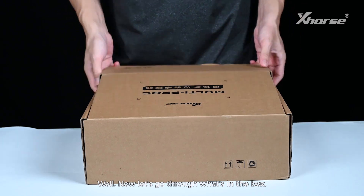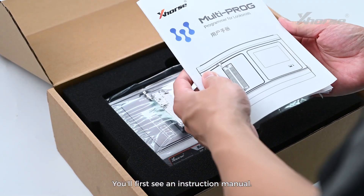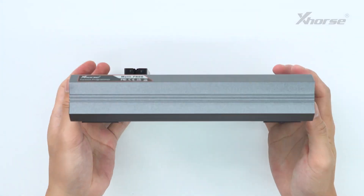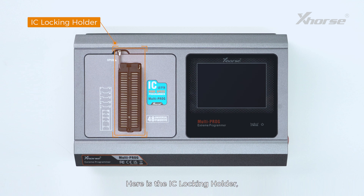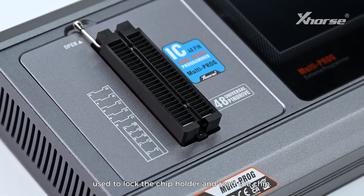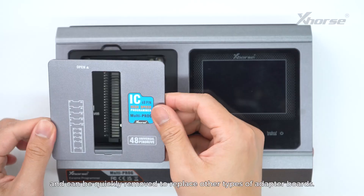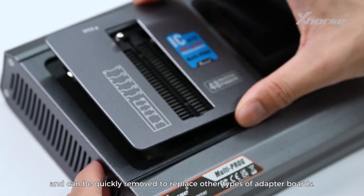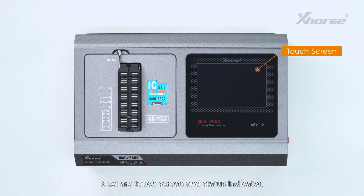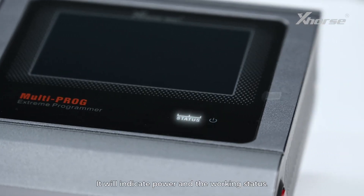Now let's go through what's in the box. You'll first see an instruction manual. Next is the Multiprog itself. Here is the IC locking holder, used to lock the chip holder and read the chip. This is the magnetic shield, which uses a magnetic design and can be quickly removed to replace other types of adapter boards. Next, our touch screen and status indicator — it will indicate power and working status.